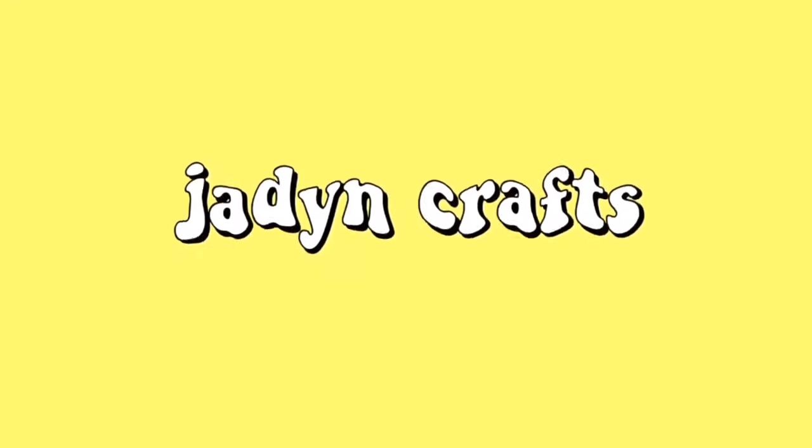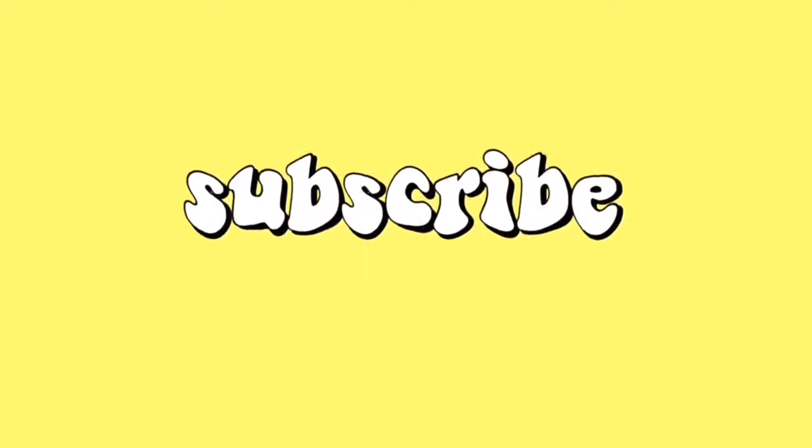Hi guys! Welcome back to Jaden Crafts and today I'm going to be showing you my bracelet supplies and what I use to make my actual bracelets. So if you're interested in that then just keep watching. The supplies are currently in the craft closet so let's take a little field trip and go on over there.